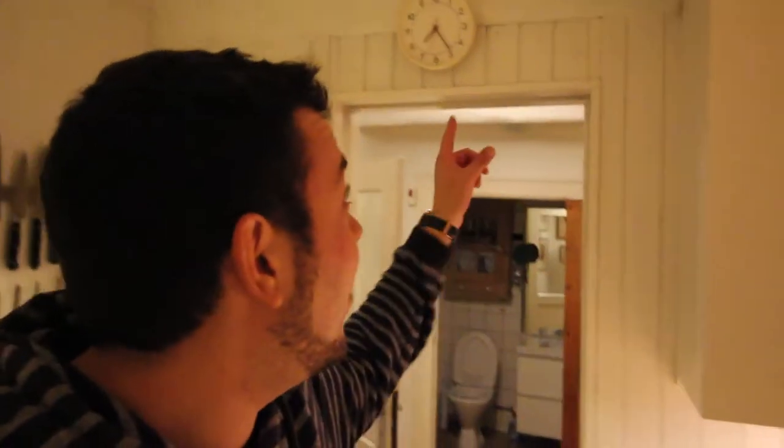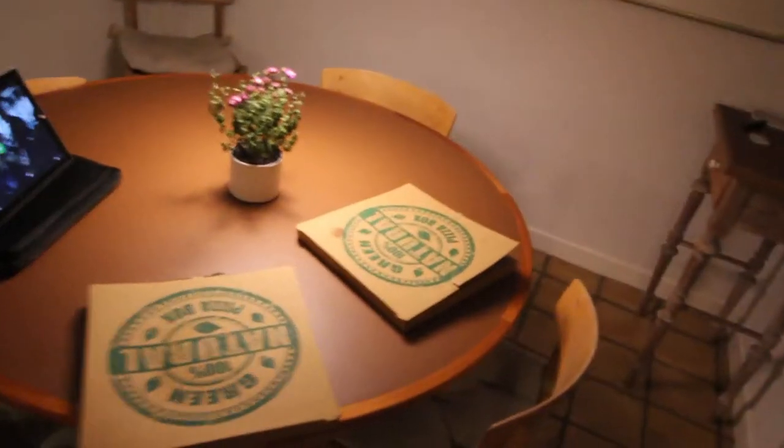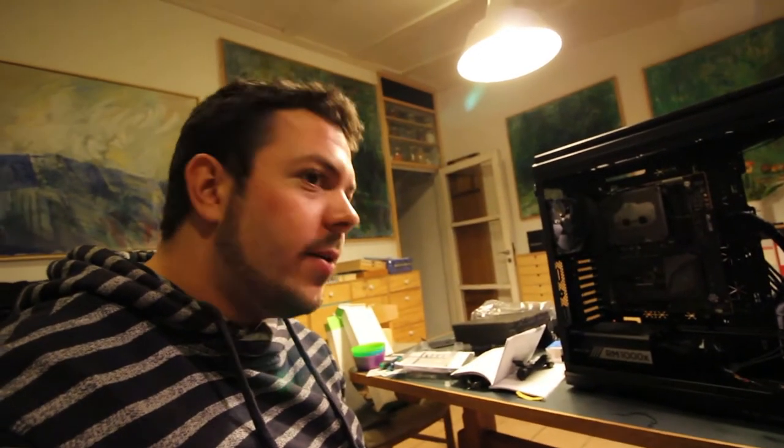It is now 7:30 in the evening and my brother and I decided to take a small break. We're going to sit down, watch a movie, and then continue with the build — we'll probably go all night because we figured we might be able to actually finish it once and for all. Look at this mess here, so one of the first things we should focus on is getting this place cleaned up a bit.